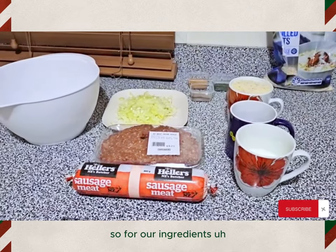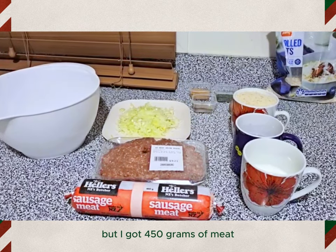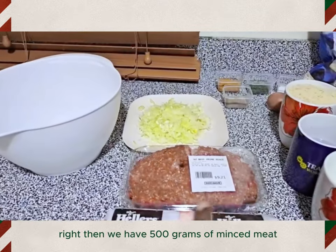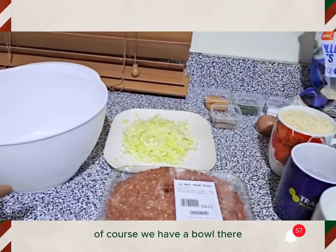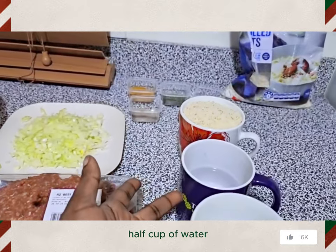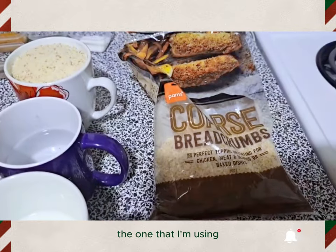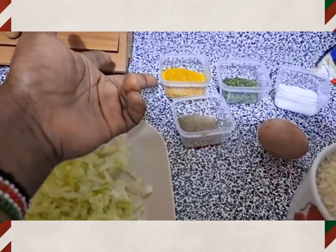For our ingredients, we need 500 grams — I got 450 grams — of sausage meat. Then we have 500 grams of minced meat. We have two finely chopped onions. Of course we have our mixing bowl, and then we have a half cup of milk, half cup of water, and a full cup of breadcrumbs.